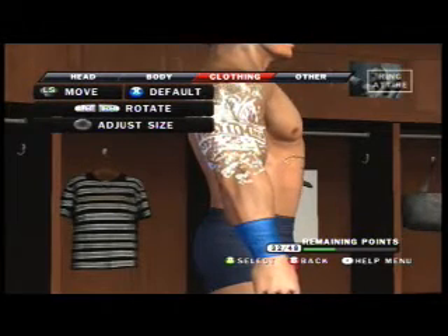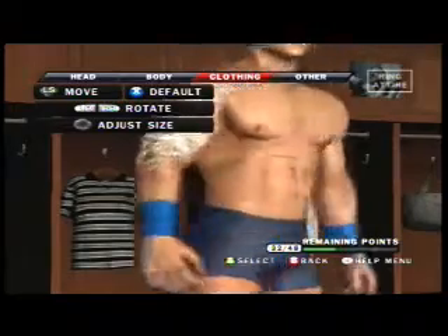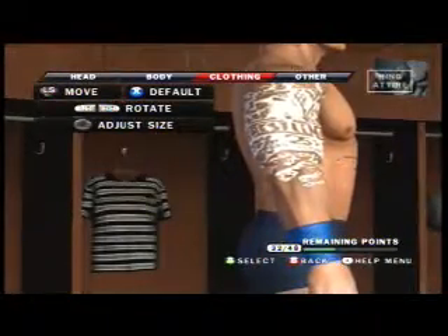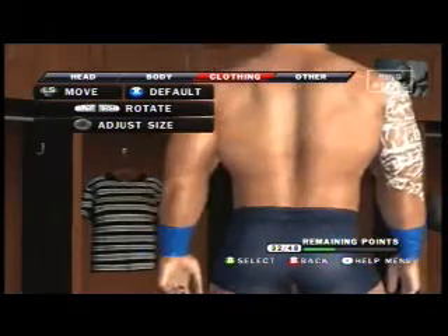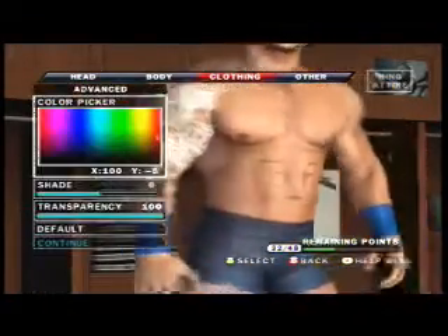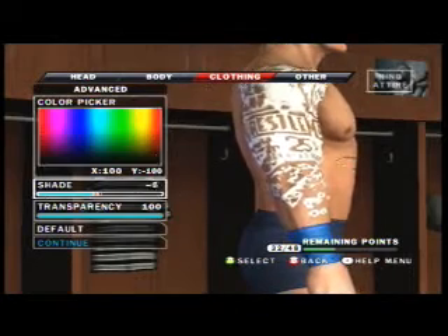What you cannot do is delete whatever you used to put it there, such as the wristbands. If you delete the wristbands, then the tattoo will come off — it will delete as well. Don't ask me why, that is just what happens. In 2009 it did not do that, so I guess they fixed it.